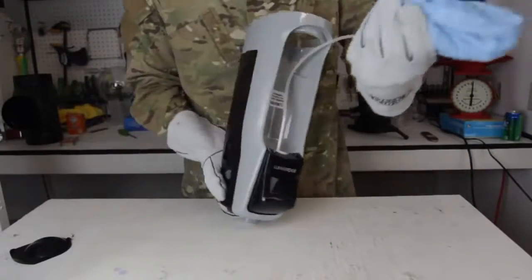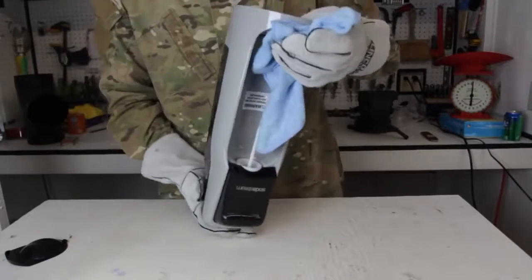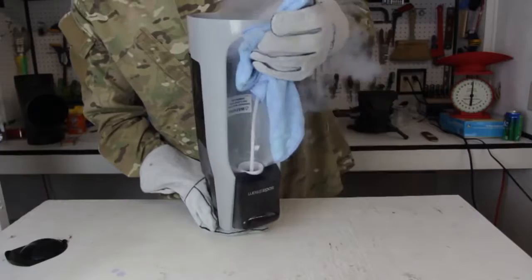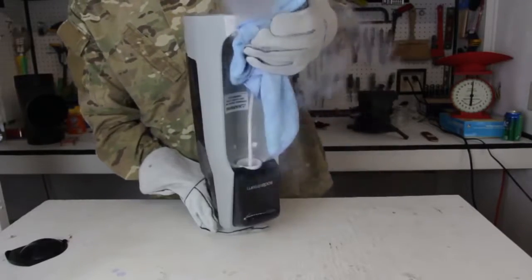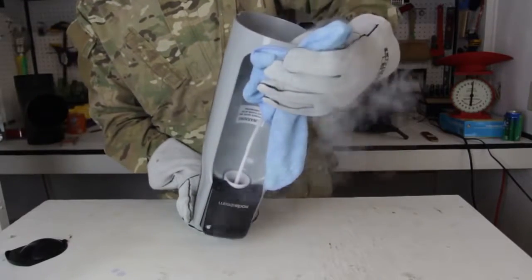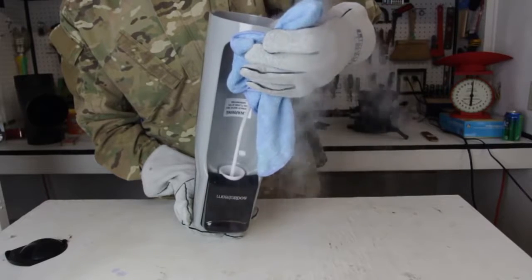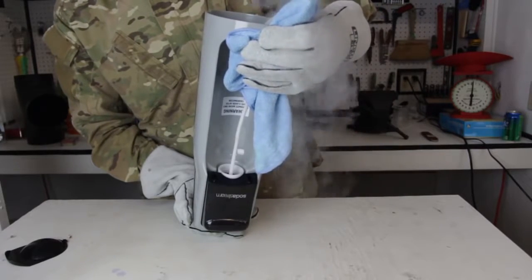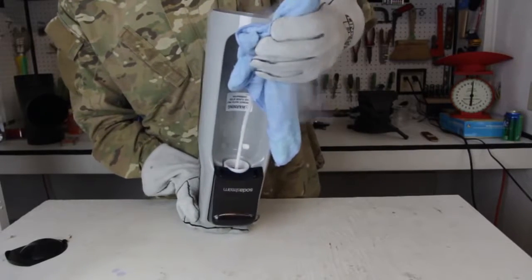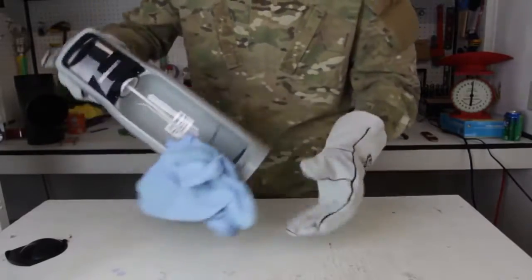And now this machine, I'm gonna put it upside down like that and press it. That's it. You see how it's super cold out there? It should produce a lot of dry ice.